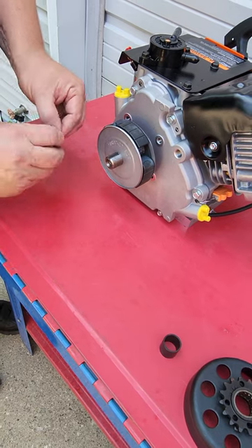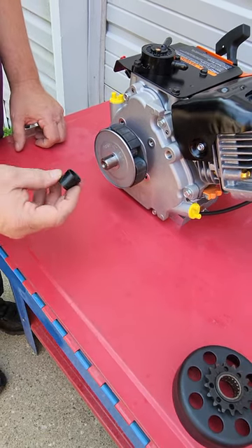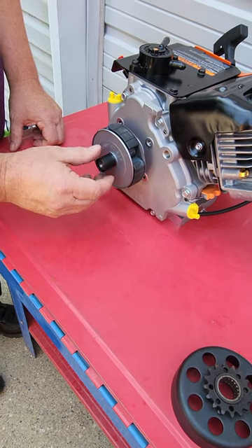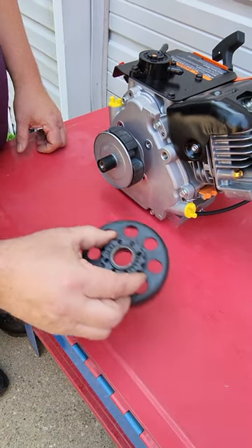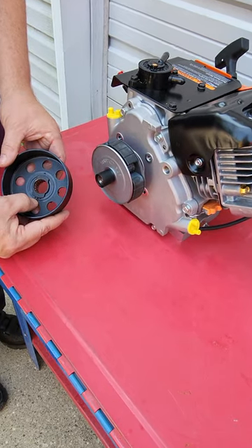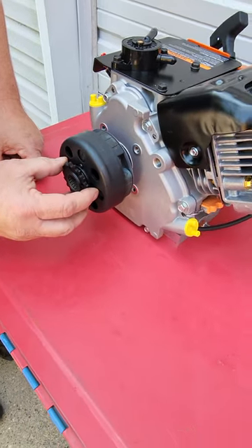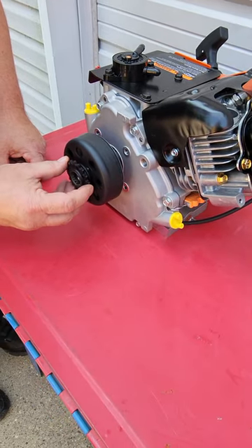Then we'll install one more chrome washer, followed by the inner race. Next we'll put our fully loaded drum into place — this already has the 440 screw installed with the proper snap ring on our Bully driver, with just a light coating of grease on the bearing.